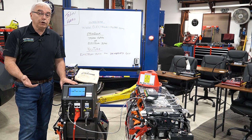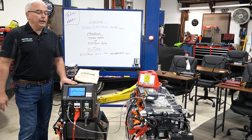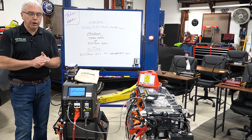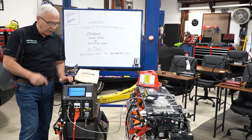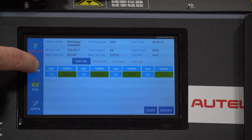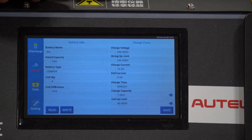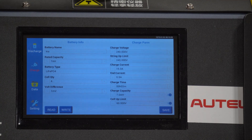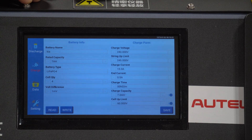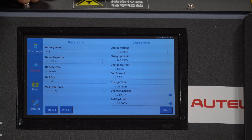Now if I wanted to charge a battery pack — let's say I ordered this from the salvage yard and it came at maybe 20% or 40% charge — I just hit the charge button. I fill out the formula here. I've already told it the type of battery it is, and it already knows what a fully charged battery would be. It will shut itself off once it's done charging, and it's also going to shut itself off once it discharges.